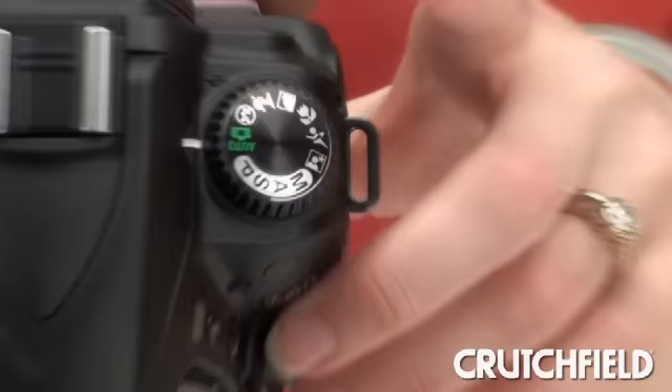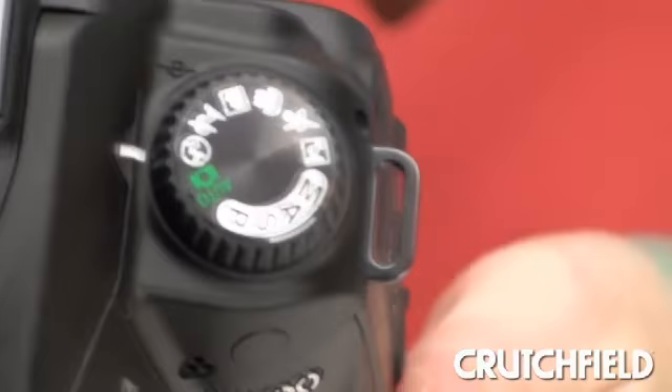Another thing I really like is they've taken the auto mode on the dial and added another auto mode that's for flash-off shooting. That's great if you don't want to go to the trouble of turning the flash off manually. It means you can use this in a place like a museum or at a wedding — someplace where you don't want the flash to go off unexpectedly. And it allows you to use available light, which always makes for great photos.